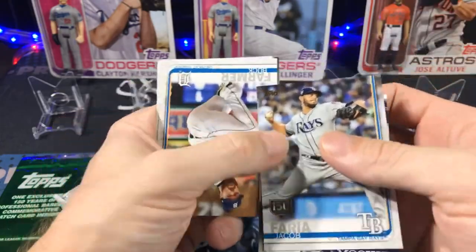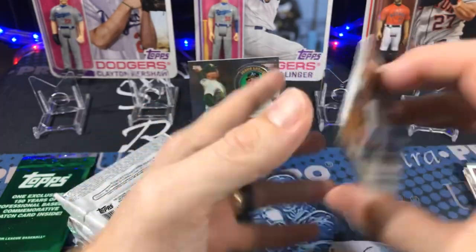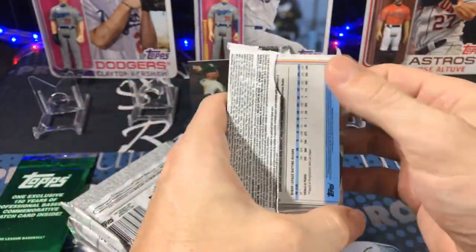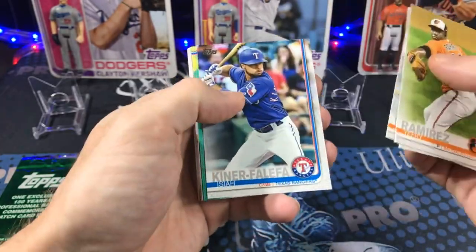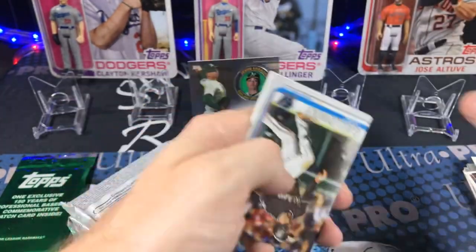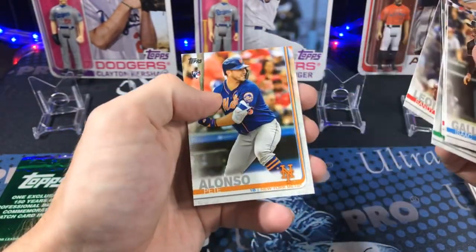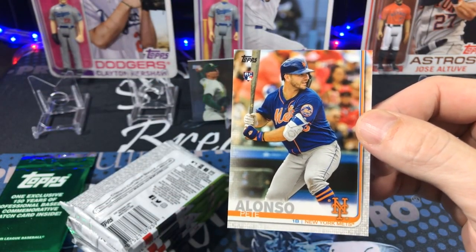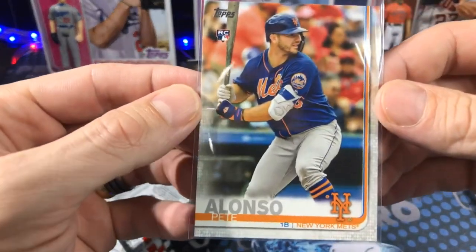Get the Mookie! The Jacob Faria 150 stamp — I know I'm going to get something good out of here, I can just feel it. Even if it's just a base of one of those rookies, I'll take it. They didn't produce very much of this Series 2 — you can see those production numbers in that last video. They did not produce very much 2019 Series 2 and that's part of the reason for the value. There's a Pete rookie — this stuff is just straight fire.